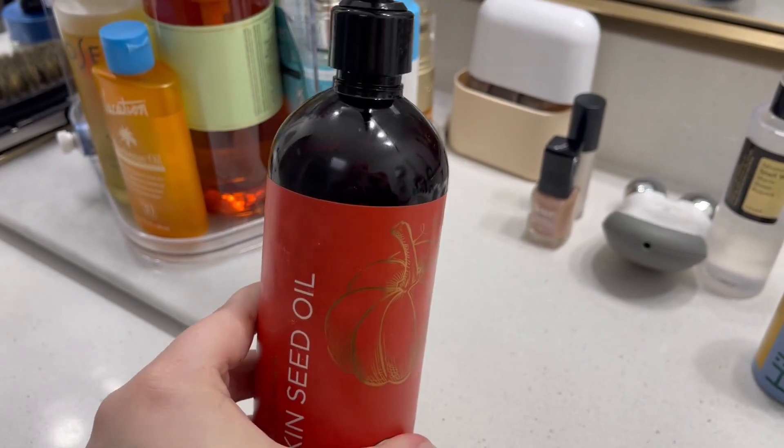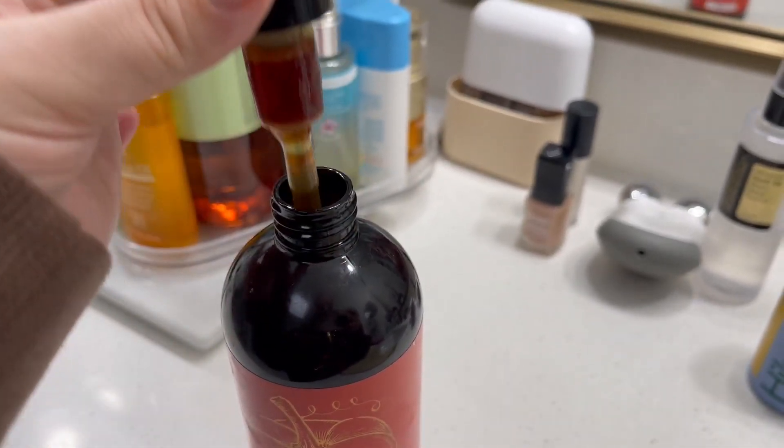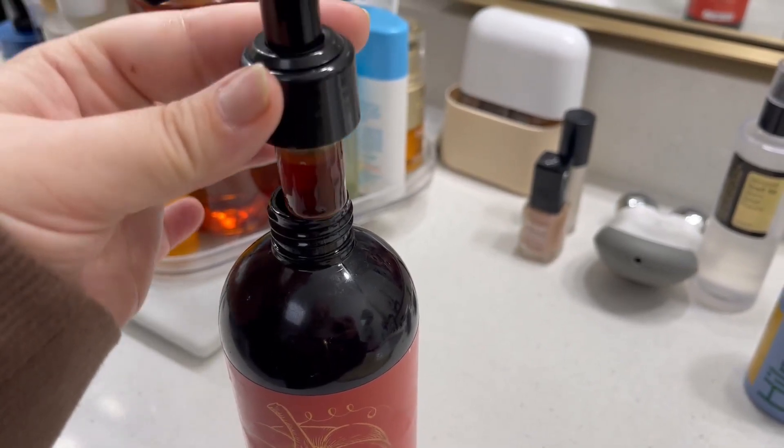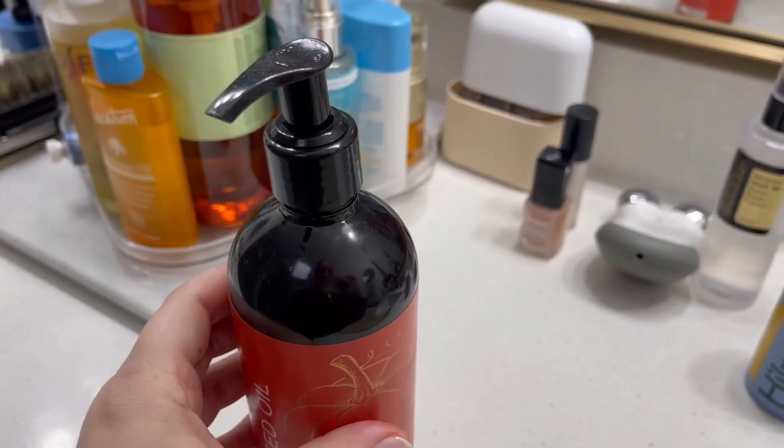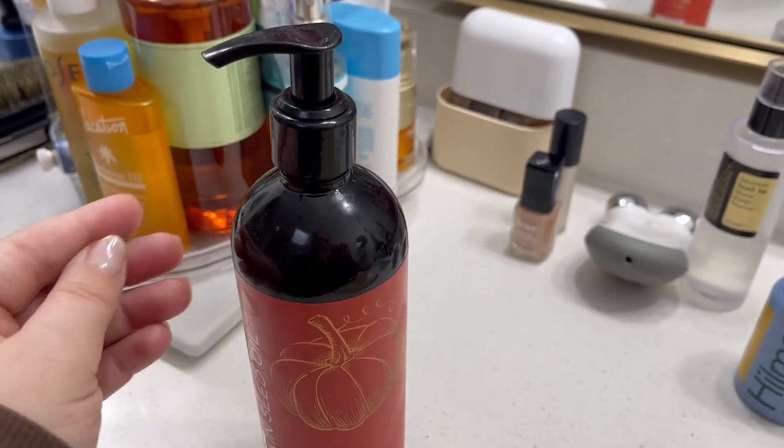This is very unexpected. I really didn't even know that pumpkin seed oil was a thing. Again, no scent. It does have a little bit of a darker hue, but I have bleach blonde hair and I've been putting this in my hair on the ends and then I will just take what is left over and rub it.